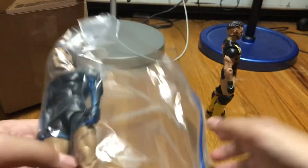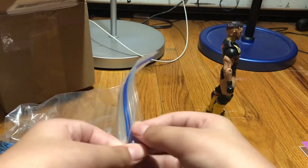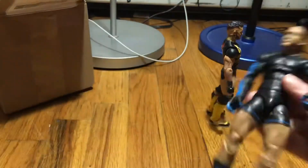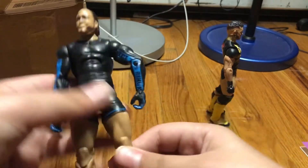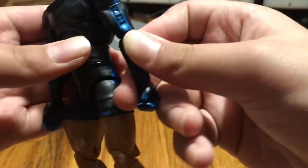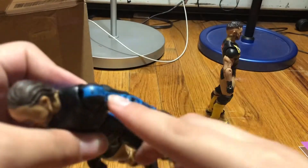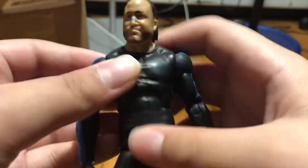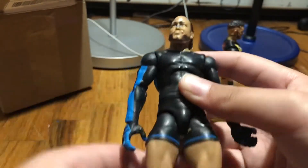Holy smokes, we have Elite One — freaking MVP! On the pictures it looked like it was in bad condition, but now that I'm looking at it, it's in pretty darn good condition. On the pictures I didn't see that it had that piece, so that's pretty good.